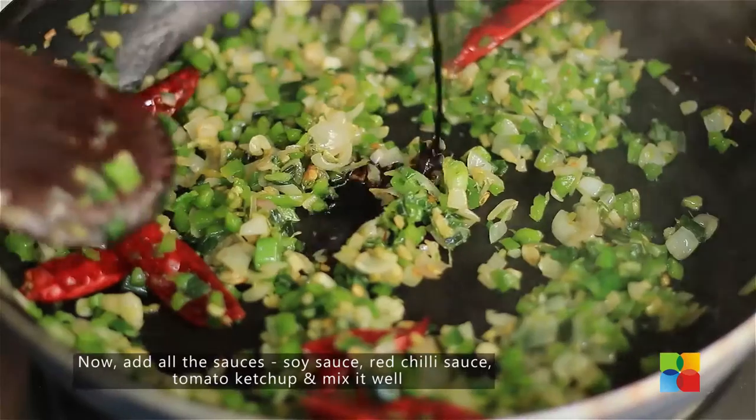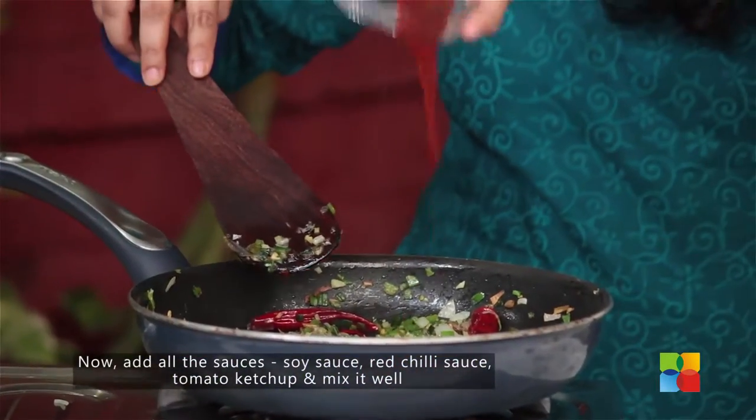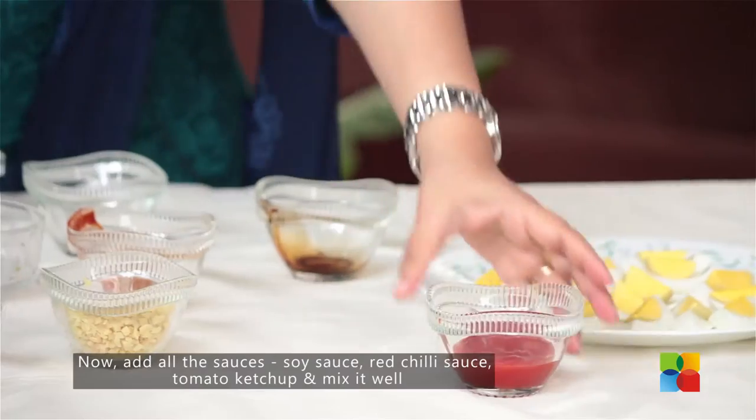Now add all the sauces one by one — first the soy sauce. Reduce the flame; you don't want to burn it. Then add the chilli sauce and tomato ketchup.